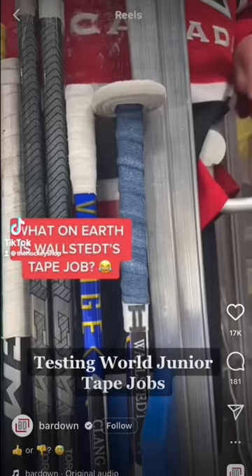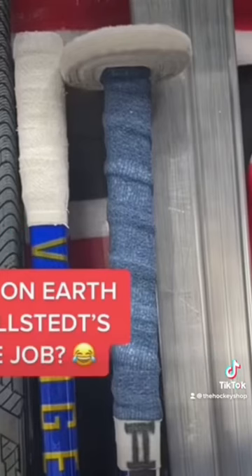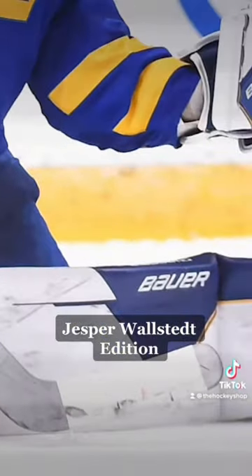Testing World Junior Tape Jobs — Jesper Wallstead Edition.